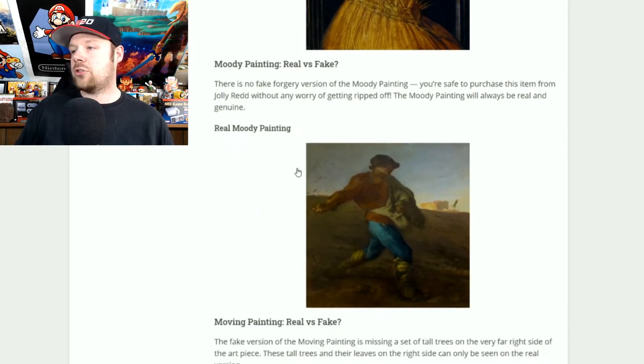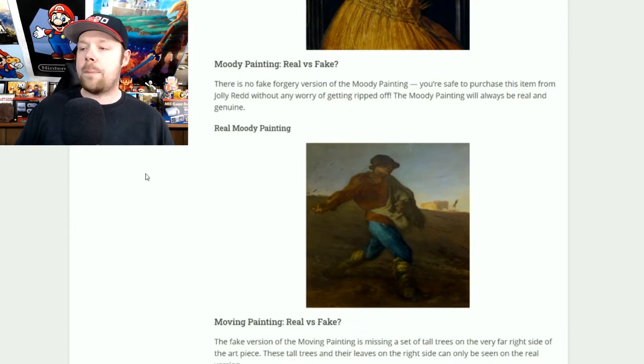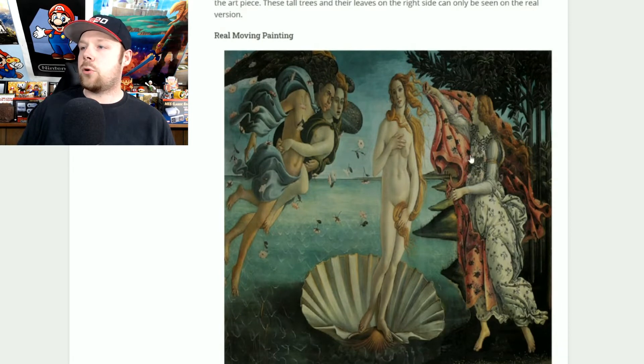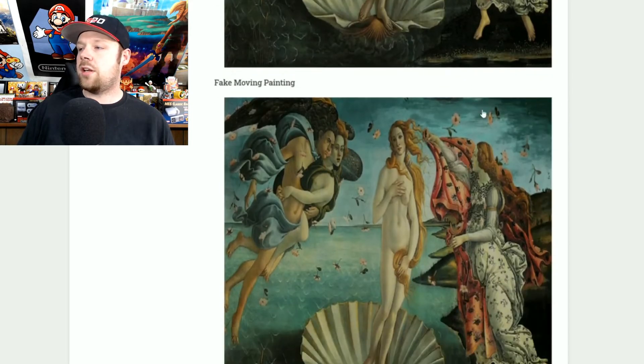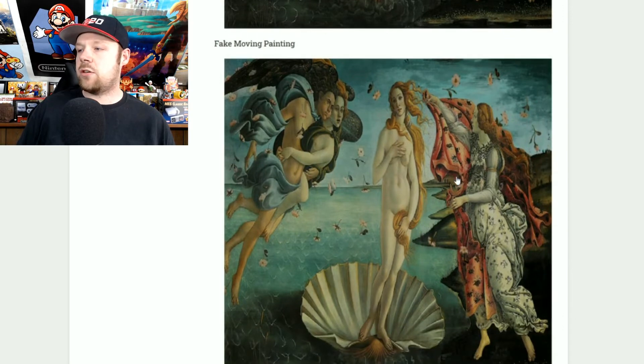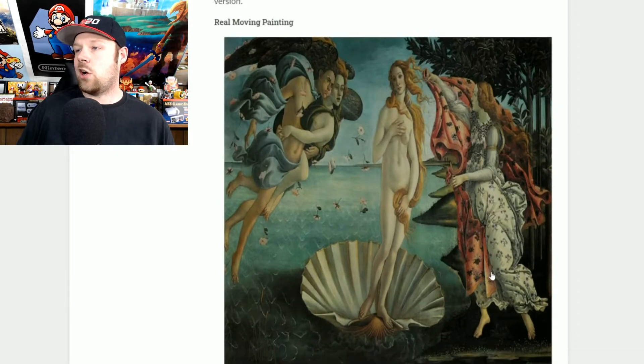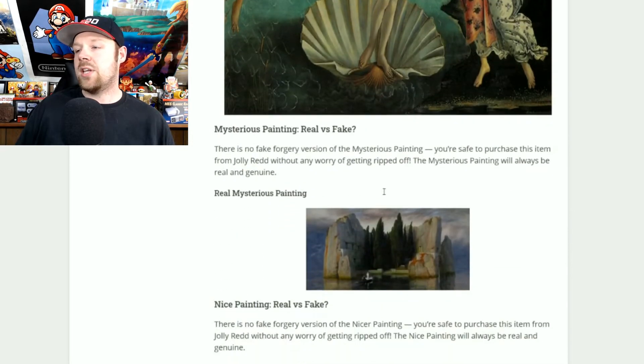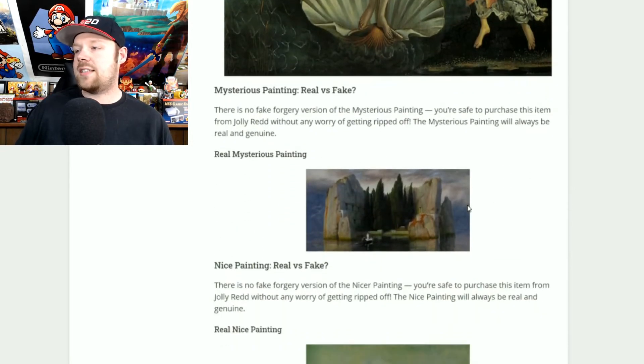The moody painting has no fake version, so if you see this one go ahead and buy it — it's definitely real. Now the moving painting: this one's a little harder to distinguish. The real one has trees in the upper right hand corner. In the fake one the trees have been removed. That's how you can tell the difference: if you see no trees in the upper right hand corner for the moving painting, ignore it — do not buy it.